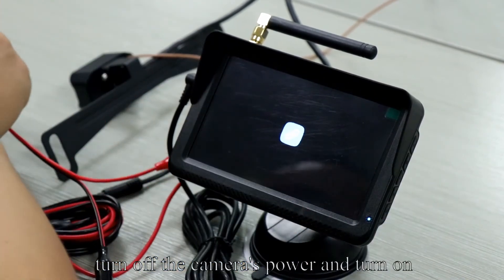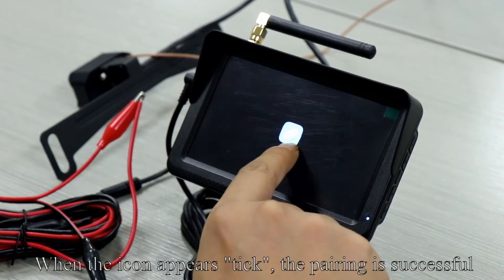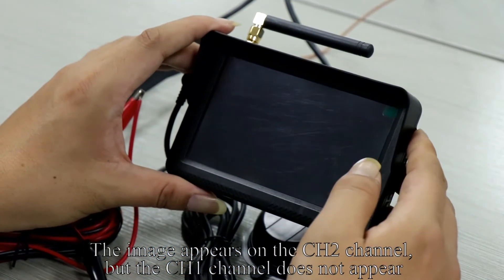Turn off the camera's power and turn it back on. When this icon appears on the screen, it means pairing is in progress. When the icon shows a tick, the pairing is successful. The image appears on the CH2 channel, but the CH1 channel does not appear.